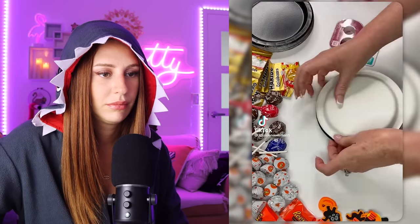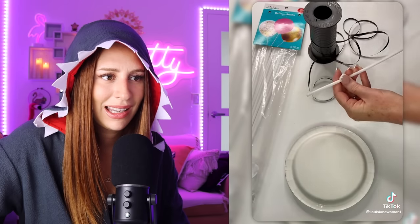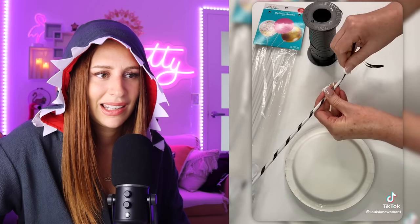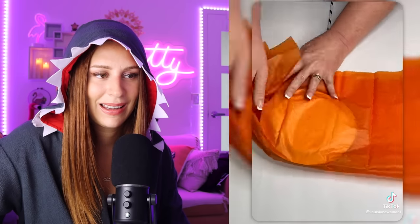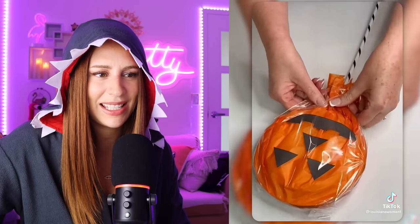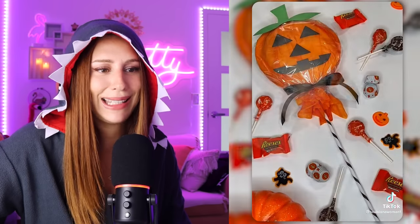That actually does look relatively easy — I think the vast majority of us could do that. You first. DIY queen, what are you up to? Oh, a jack-o'-lantern lollipop filled with candy. Isn't that just gorgeous? He's got a little bow tie! Good on you, mate. So are you doing that for every child in the neighborhood? If you are, kudos to you.